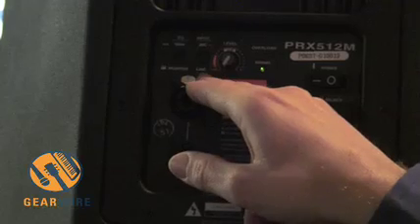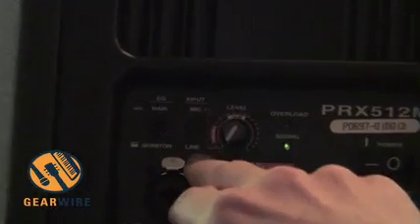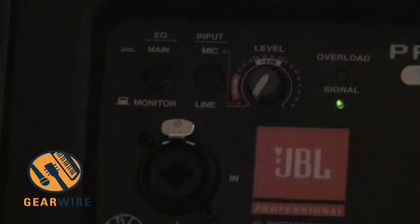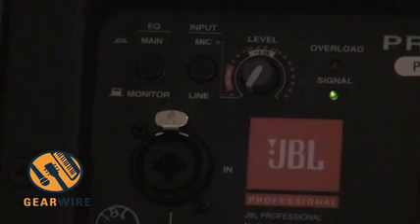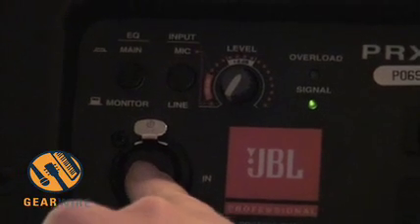We've also got two input sensitivity ranges — a mic and a line setting. So it's portable PA in its simplest form. You could plug a microphone or an MP3 player straight into this system and have high-powered portable PA.